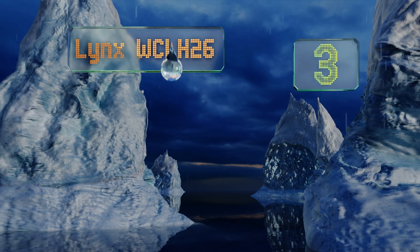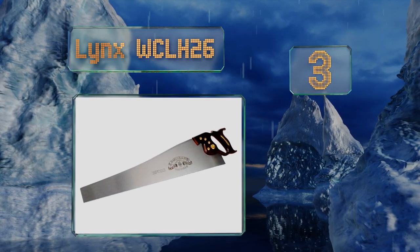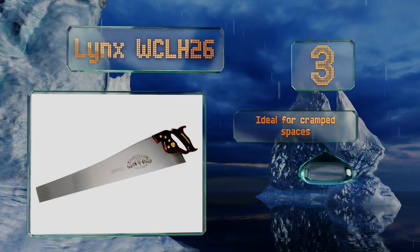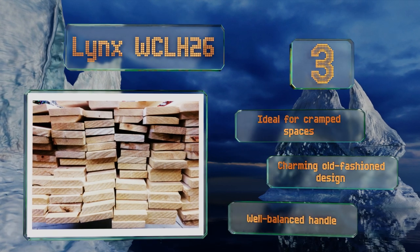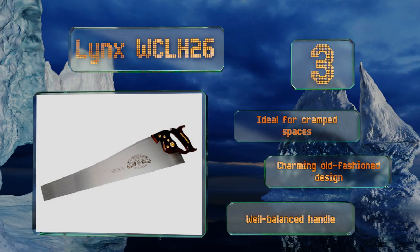Nearing the top of our list at number 3, the Lynx WCLH 26 is handmade by an experienced craftsman, ensuring it has a sturdy blade with a razor-sharp edge by the time it reaches your hands. Go ahead and be rough with it, as the brass mounting bolts will keep everything in place. This one's ideal for cramped spaces and comes in a charming old-fashioned design with a well-balanced handle.